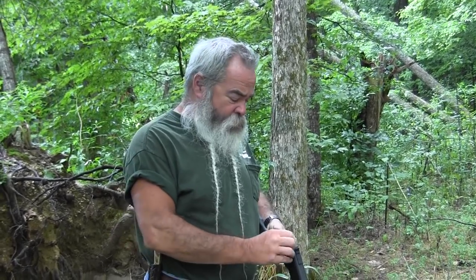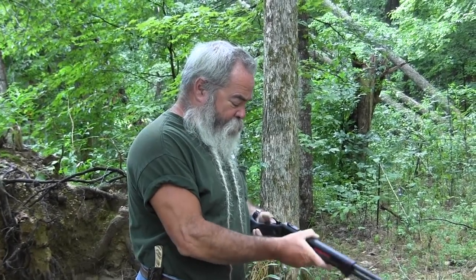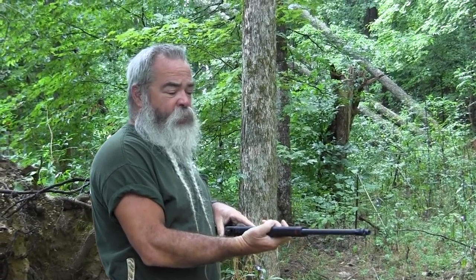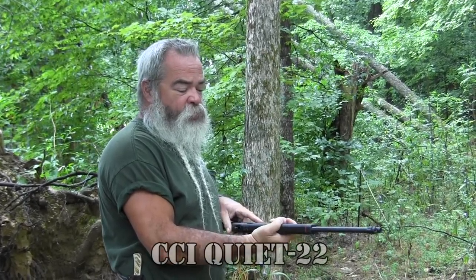I'm going to shoot some of this new CCI Quiet ammo. It's a 40 grain bullet running about 680 fps or so out of this Savage. It doesn't make much noise. If you need to shoot something and you're in the neighborhood, don't alarm the neighbors — it's a pretty quiet load. You don't even need hearing protection for it. It works really well and it's accurate out of this rifle. If you need to hit something but don't need the full power, high velocity stuff, this will work for you.